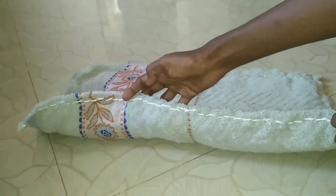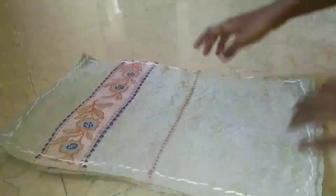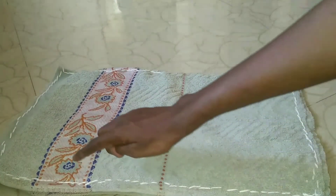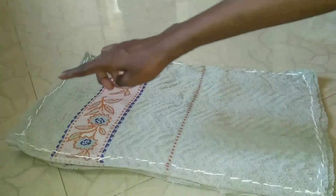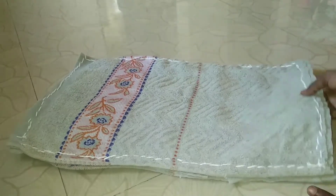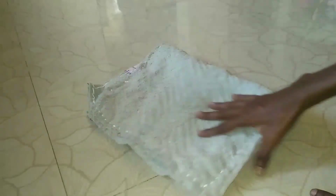We've got a door mat ready. There are stitches on the top — you can see how we're going to do it. We are going to go to the bottom. It's very easy to do. We've got a door mat ready.